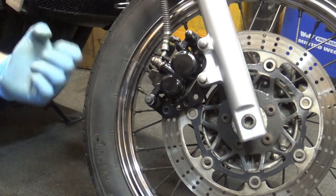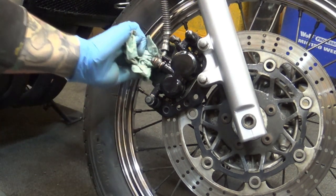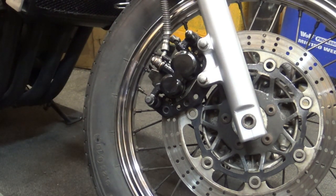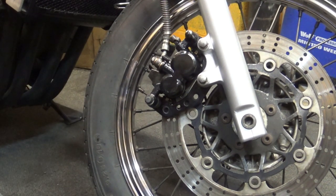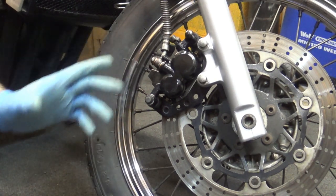It's nice and firm. I'm going to leave it overnight, compressed, and revisit it tomorrow. I'll bleed it again tomorrow just to get rid of any tiny air bubbles from the system. At that point, the front end will be done.